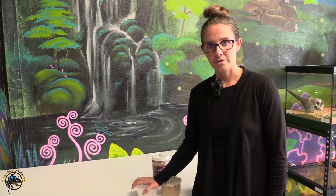Hey guys, it's Stephanie at Tie-Dye. Today I'm going to tell you guys what to feed your crickets and your cockroaches before you feed them to your animals.